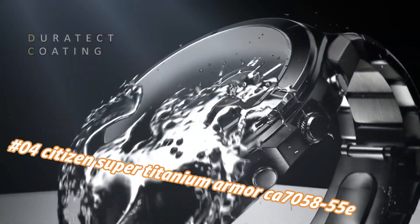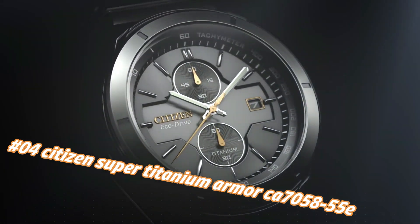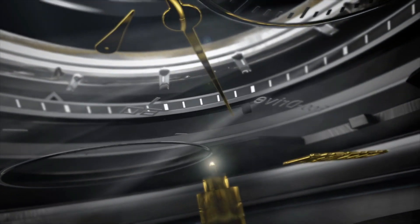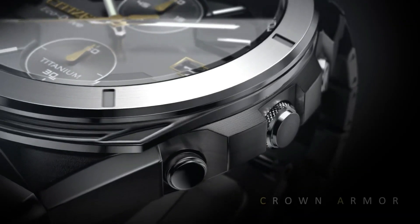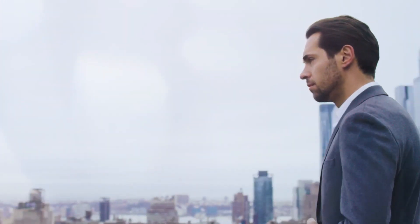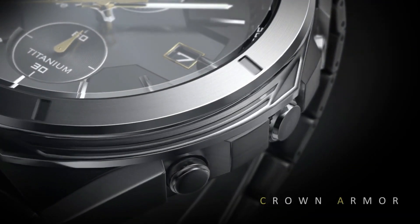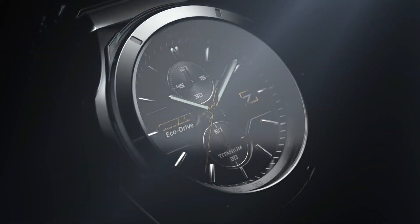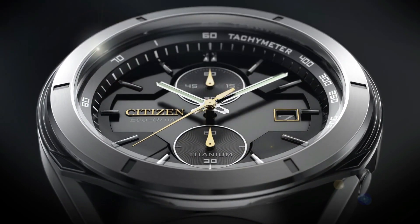Number 4: Citizen Super Titanium Armor K7058-55E. Current price in US dollars is $650, but this will vary with time. Powered by any light source continuously and sustainably, eliminating the need to replace watch batteries. Band length 241.3mm, case width 44mm, lug width 21mm, band type titanium bracelet with DLC-plated link. Case material silver-tone super titanium, rotating one-way bezel, sapphire crystal with superior scratch resistance and hardness. Clasp: fold-over clasp with push buttons. Dial black/gray, water resistance 100m / 10 bar / 333 ft — suitable for swimming, showering, and snorkeling.